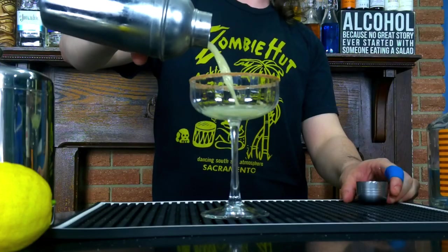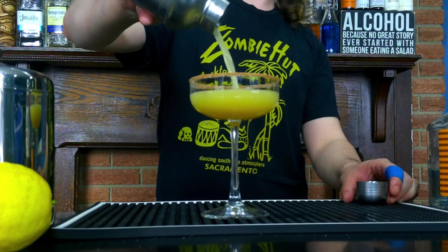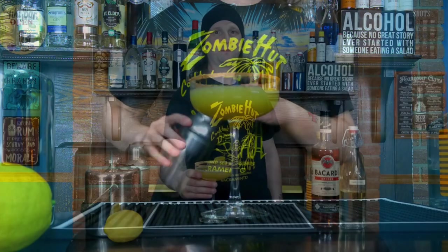All right folks, let's pour out our Cable Car cocktail. All right folks, the Cable Car — cheers!